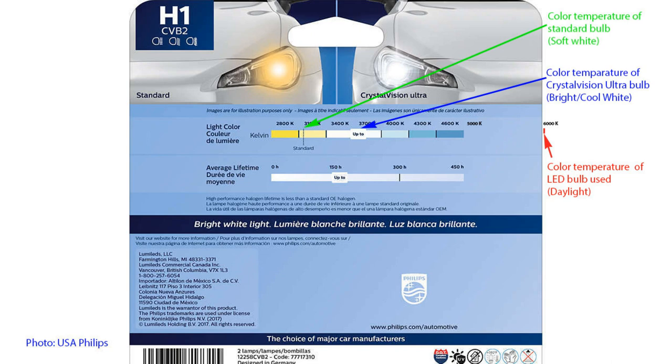The standard bulb has a color temperature of about 3100K — generally called soft white. The Crystal Vision Ultra is around 3600K, called bright or cool white. The LED bulbs we would expect to use as a replacement have a color temperature of around 6000K, which is daylight — so far off the card that it can't even be shown on the standard color temperature scale.